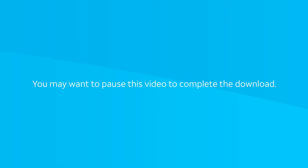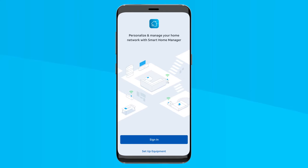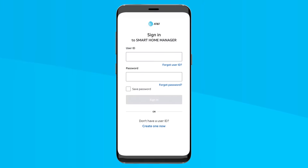You may want to pause this video to complete the download. Once downloaded, just launch the Smart Home Manager app and select the Sign In button to log in using your myAT&T user ID and password.